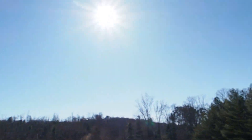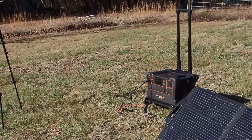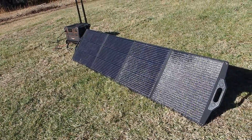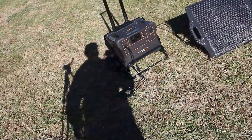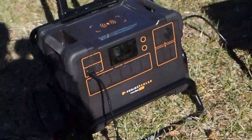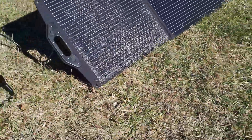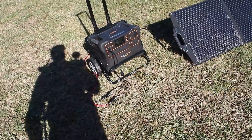With the current sun positioning we are looking at 123 watts of input right now. You can watch the wattage change just by me walking in front of it — there we go, now we're getting 136 watts. It'll vary as the sun moves, but these panels are so easy to reposition that you can just follow the direction of the sun.